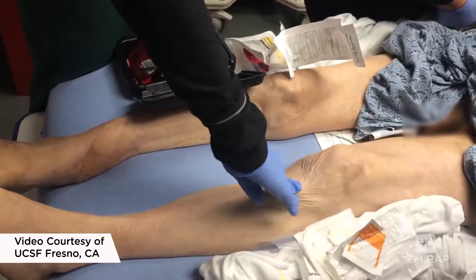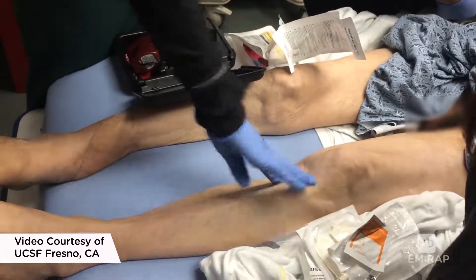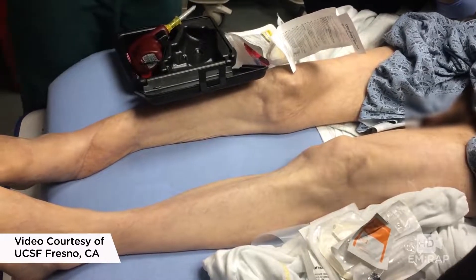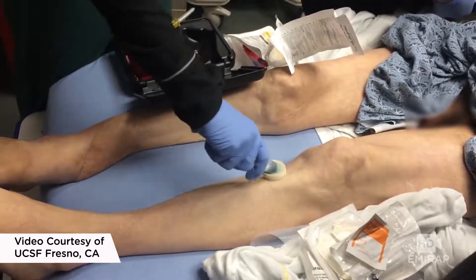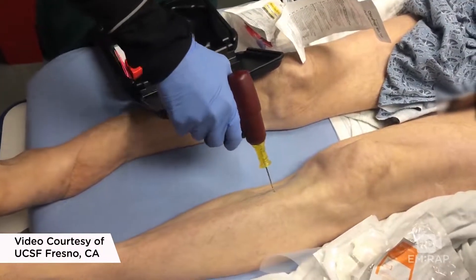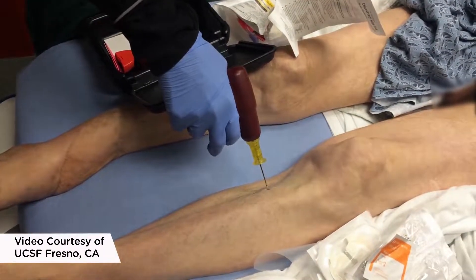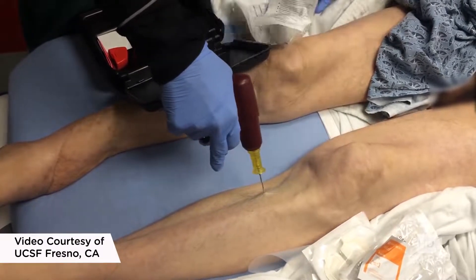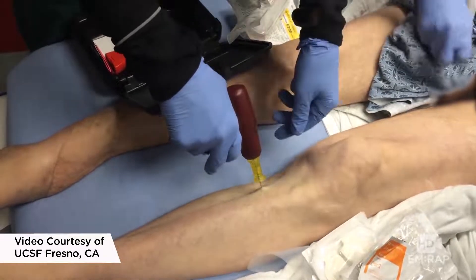For the proximal tibia, you want to feel two finger breadths below the tibial tuberosity on that anteromedial surface. Prep the skin first. With your drill — here they're using the yellow one, though the blue would also work; yellow might be a little long, so you just don't want to hub it — advance it through the skin and drill until you feel give.